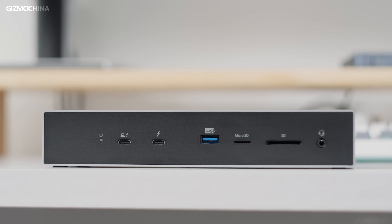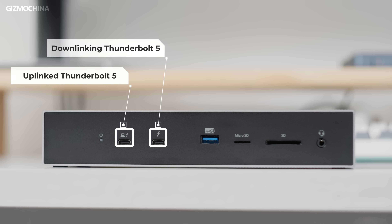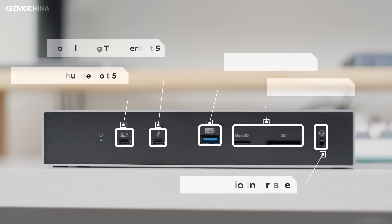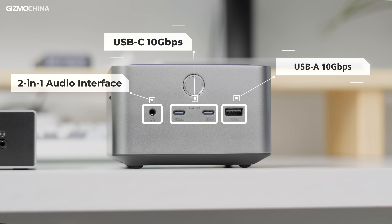Now let's take a look at their interface configuration. In terms of front ports, the Kensington is more abundant. It comes with two Thunderbolt 5 ports — one supporting 140-watt charging on the upstream port, and the other supporting 60-watt charging on the downstream port. There are also two SD 4.0 card slots and a 2-in-1 audio jack. The front USB-C port on the Anker is a regular USB 3.2 Gen 2 10 Gbps port, which offers a charging feature, but the two ports together can only provide up to 45 watts.